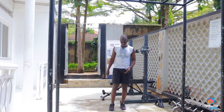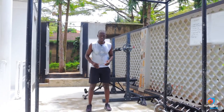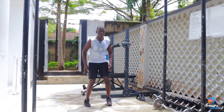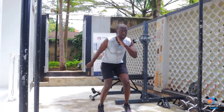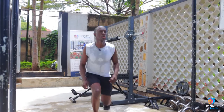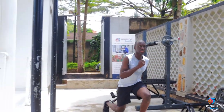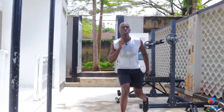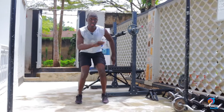And you just keep increasing until the time is done, then you rest and repeat. So it would look something like this. Sprint to the count of three — one, two, three — then lunge. Back to sprint — one, two, three — two lunges. Back to sprint — one, two, three — three lunges. Remember, it's your workout, choose which one will challenge you.